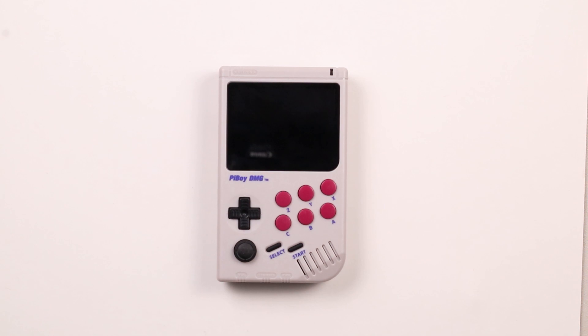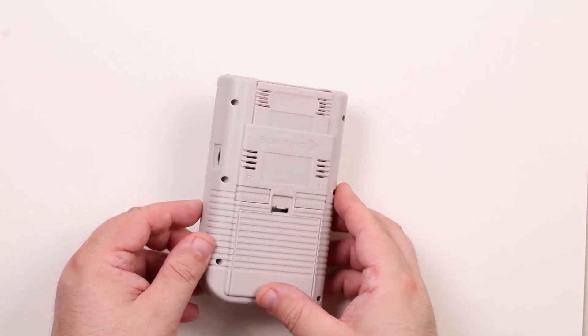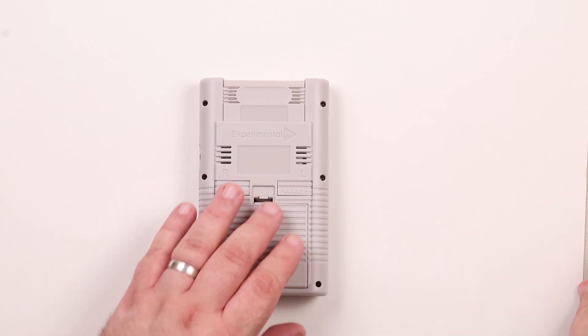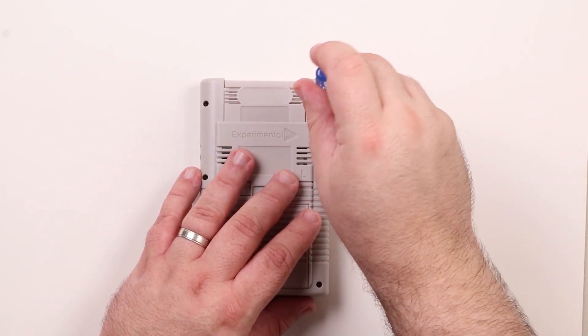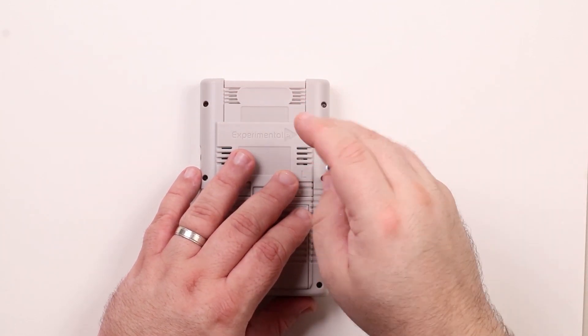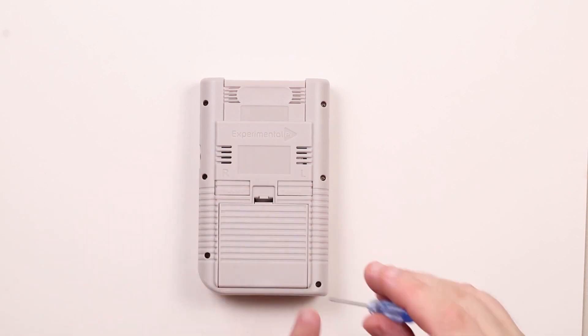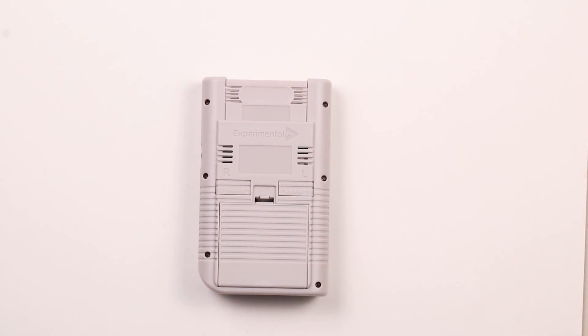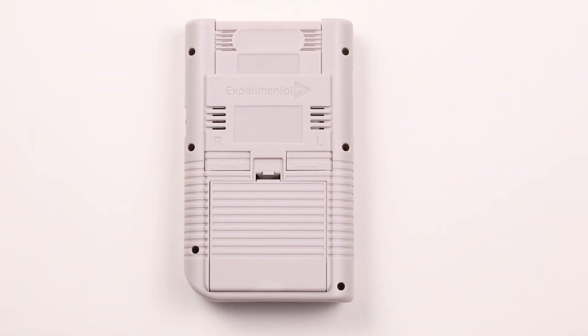The first step in the assembly is to remove the PyBoy's back cover. Flip the PyBoy over and using the included screwdriver remove the six screws holding the case back on. Now that the screws have been removed, gently lift the back cover off of the PyBoy.